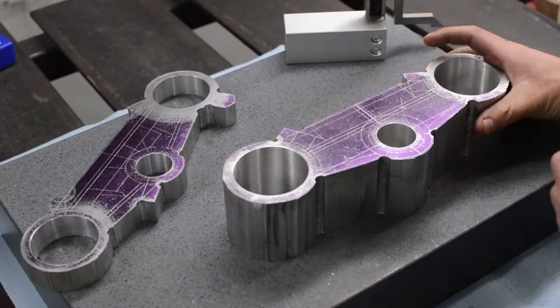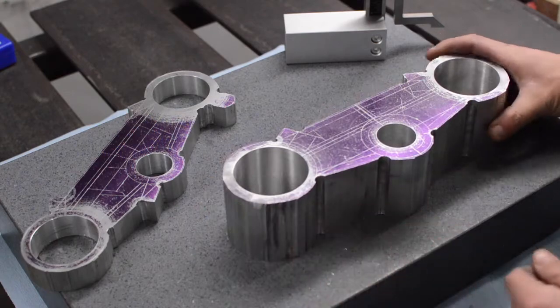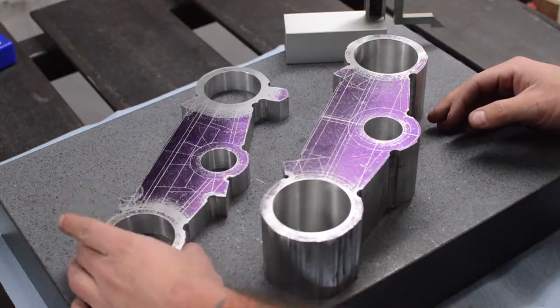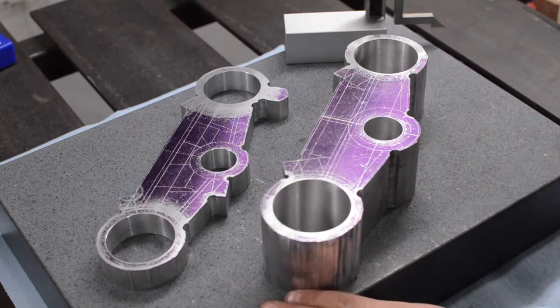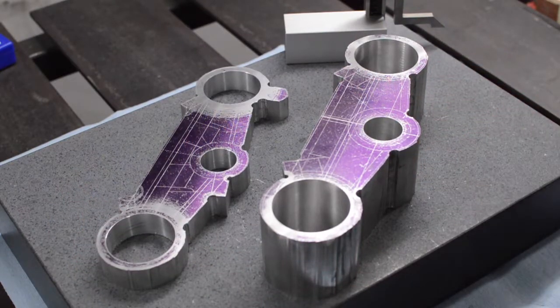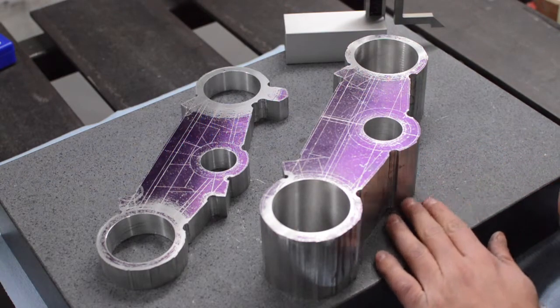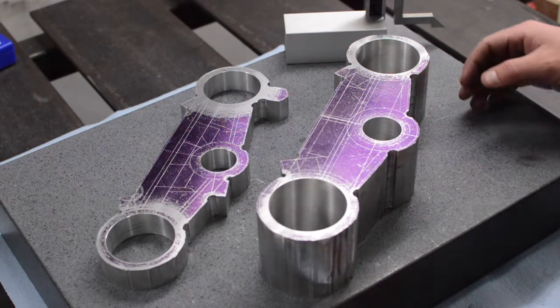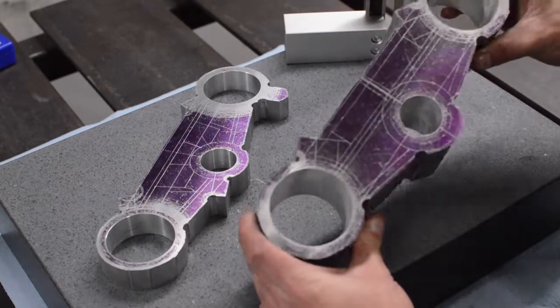That was a lot of work bandsawing all that out — two and a half inches thick — but that's all done. We got both of them roughly cut out. That's enough for right now and we'll get these on the rotary table next time and start whittling them down. Sure am happy that's done though.